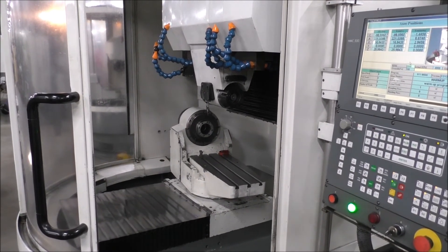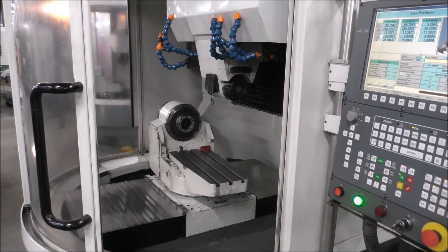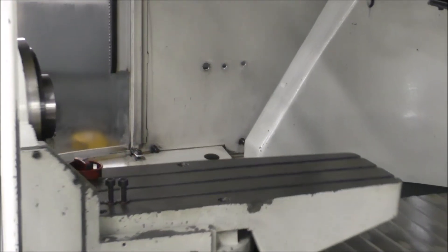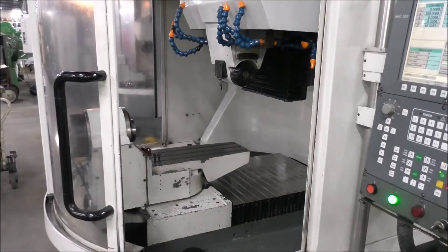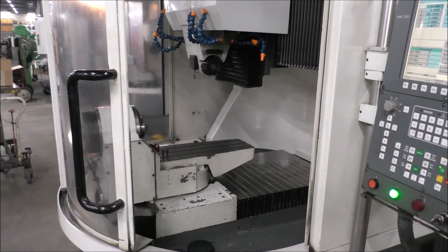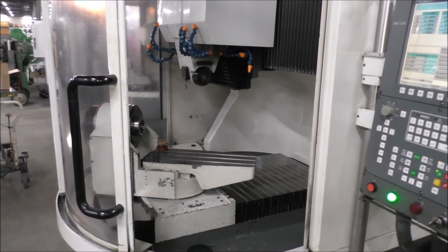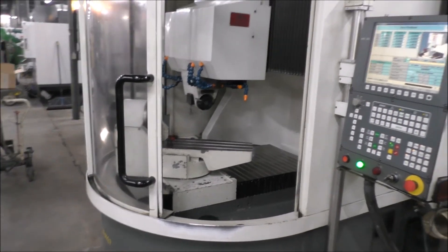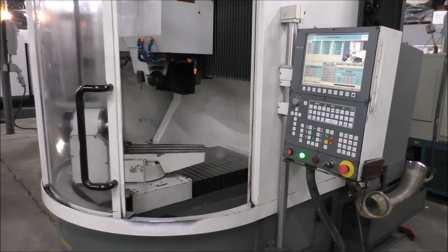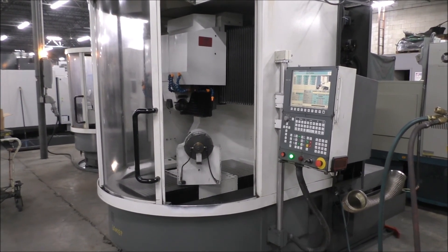It gives you a good idea how things sound and how the axes move when running at speed. We're running 2,000 RPM, and since it's a warm-up program it'll run for some time. That will give you a basic idea of machine condition. We'll be happy to answer any additional questions — you can contact us through HildebrandMachinery.com.